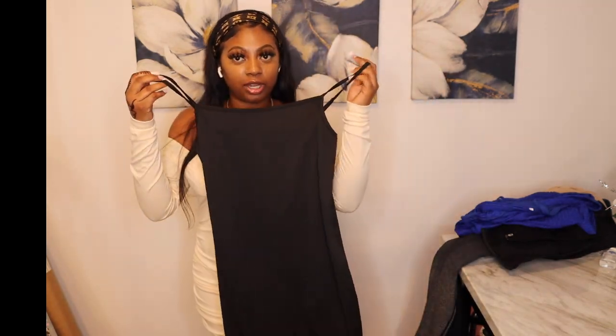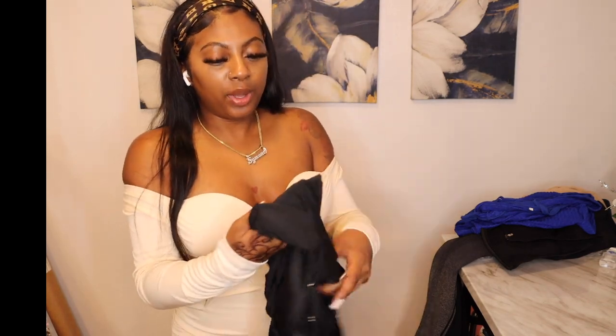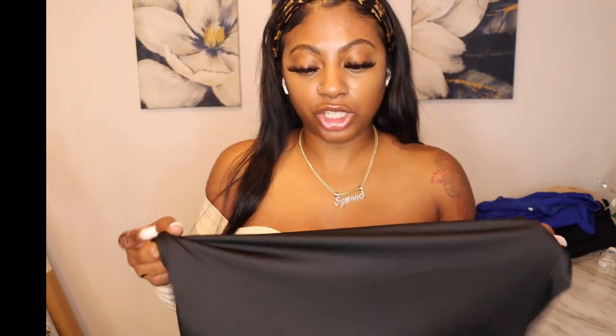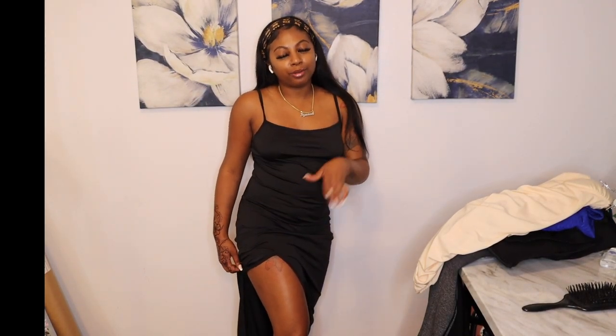Let's get into the next dress — a long black dress, because you can never go wrong with black. This one looks a little big for me; it's a medium, so I probably should have gotten a small. The material is really good and stretchy. It's a long black dress with a slit on the side — grown and sexy, showing a little thigh.